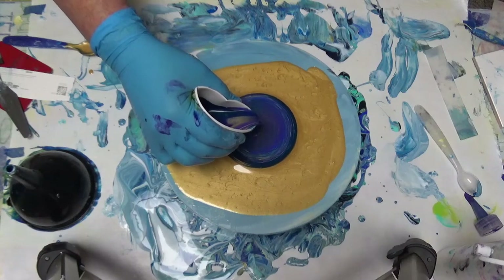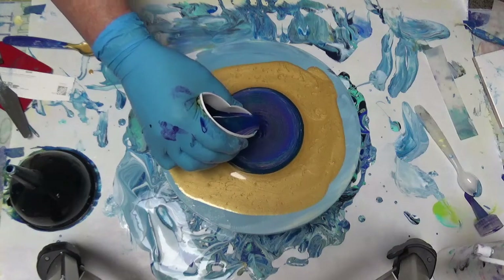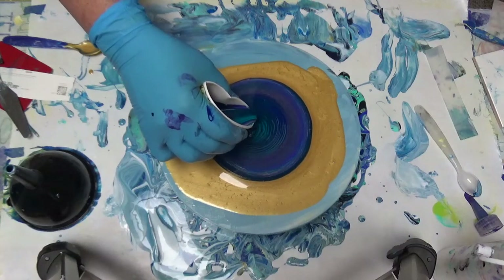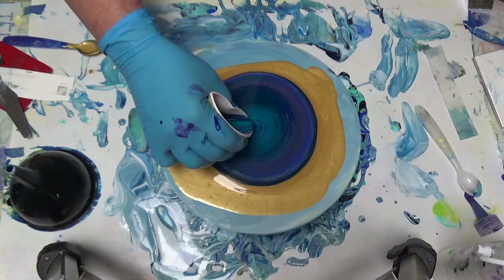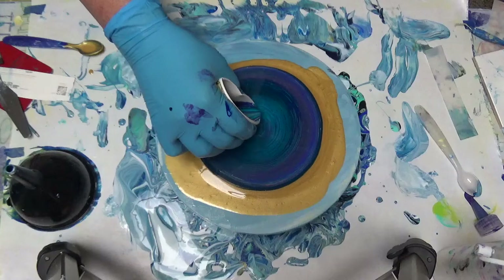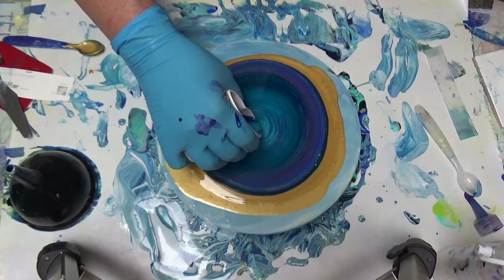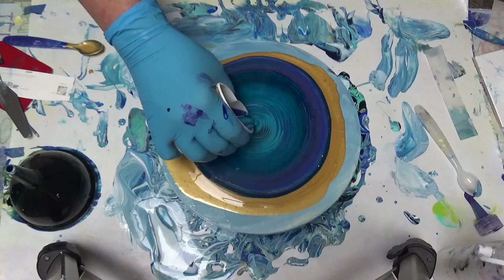Now I'm just gonna let it pour because it's gonna change the design. Oh look at that — oh my gosh! See the turquoise coming in — these colors are like to die for! When I see that black I'm only gonna let a little bit come in. I'll let this pour and go this direction. They're starting to pull together but as a clock this looks like it's gonna be quite pretty.